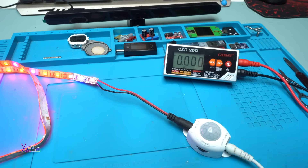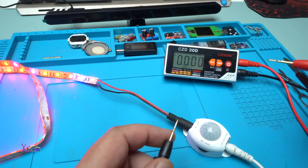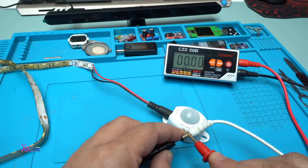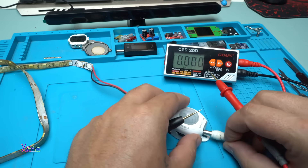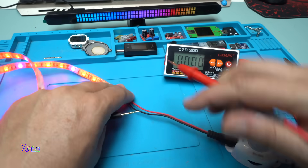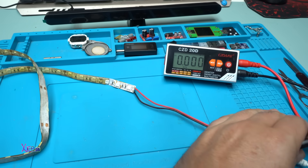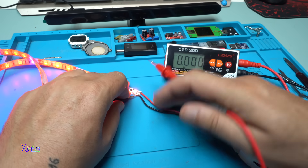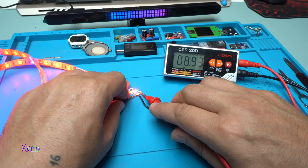Using my talking multimeter — if you haven't seen that video, I'll put a link in the description below. I'm going to measure the input voltage: DC 9.17 volts, about 9.1 volts. The multimeter will auto shut down. And the output voltage is 8.93 volts.